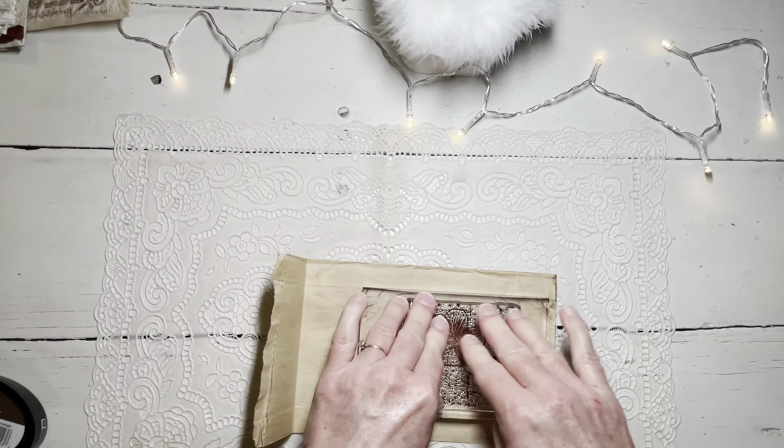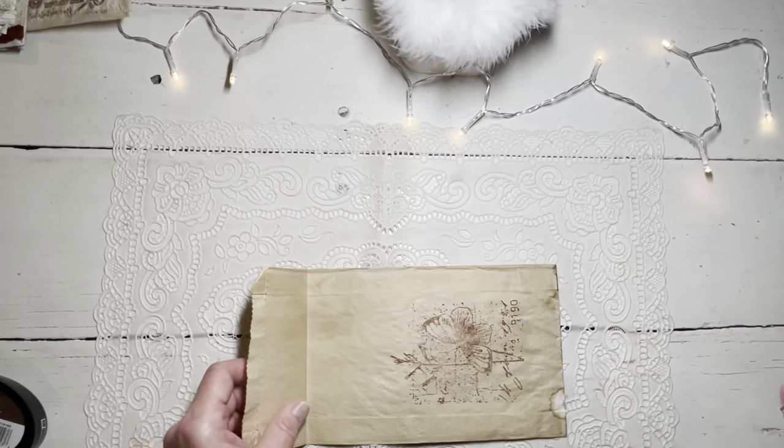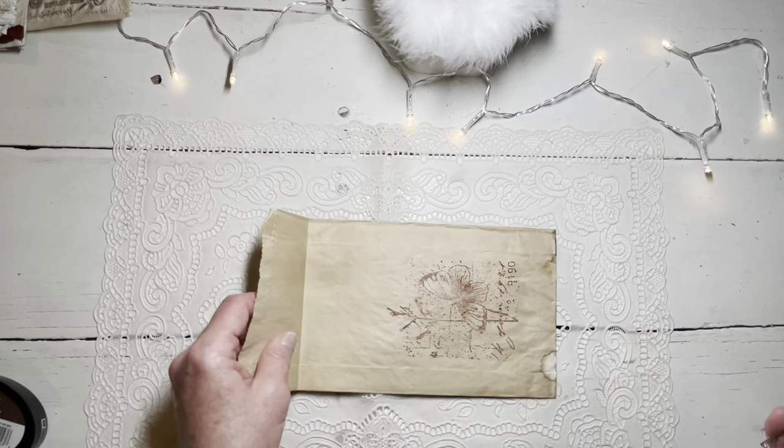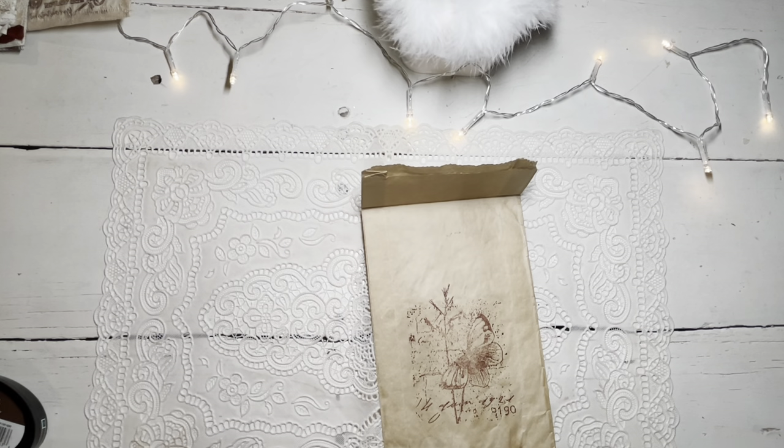Just push it down good. It's kind of faint but I think it'll be fine.